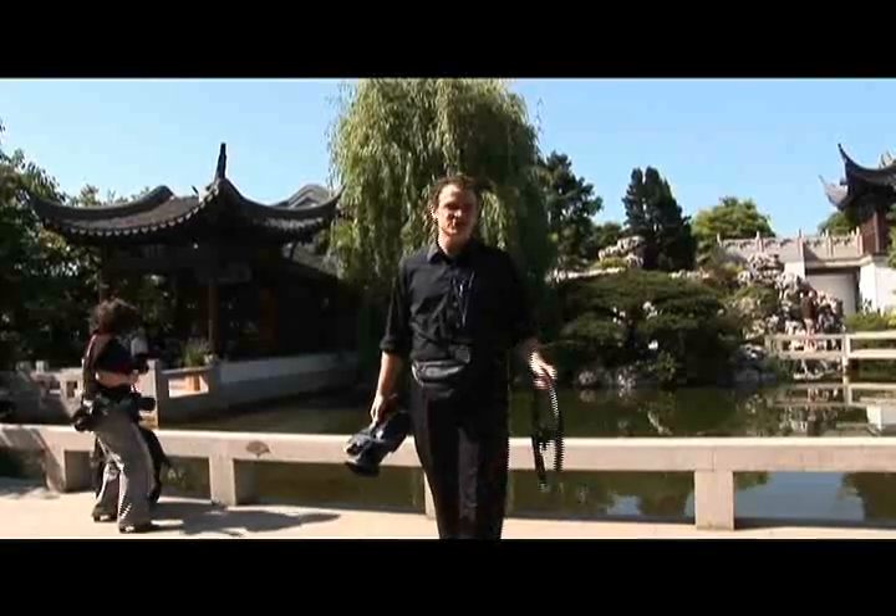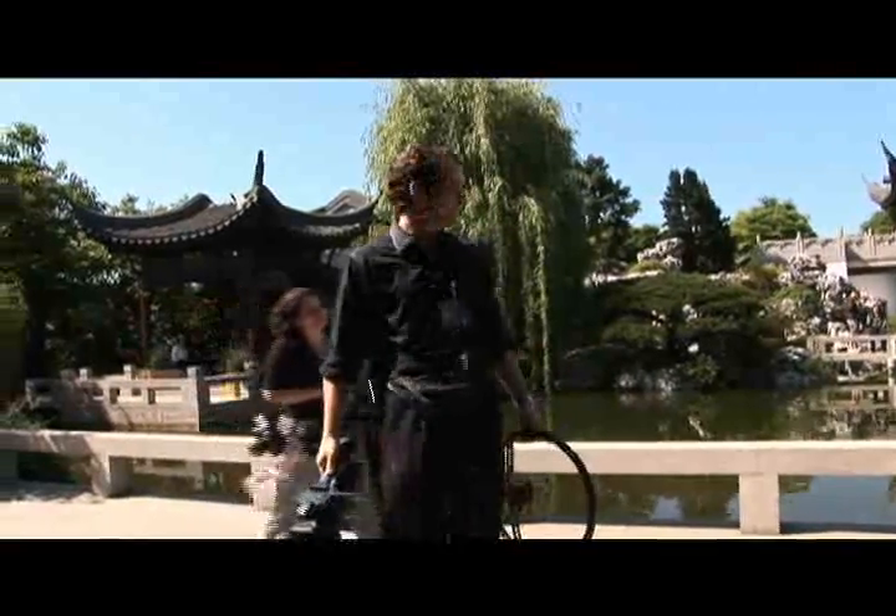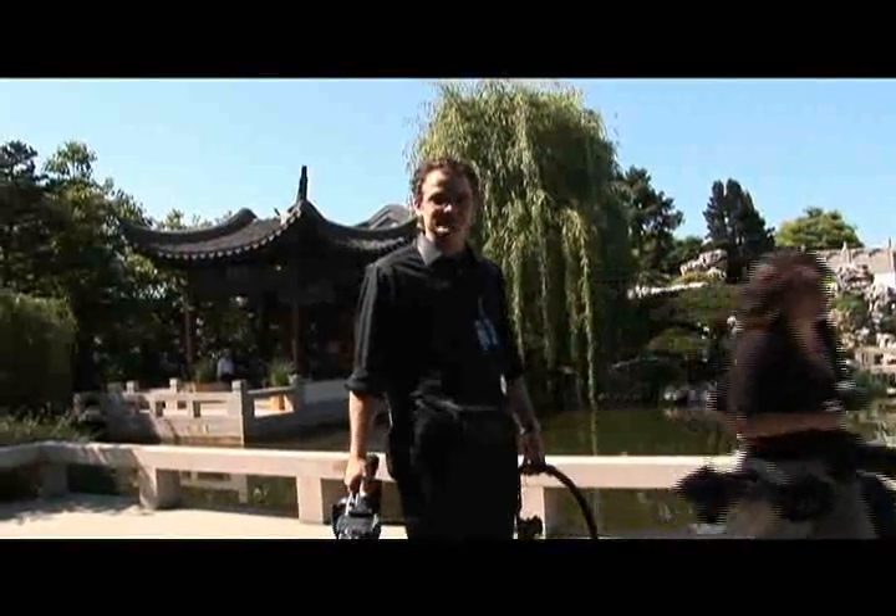I'm really excited about this. We get to shoot at the Chinese gardens for some formal wedding photos of bride and groom. This is gonna be awesome.